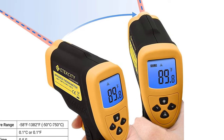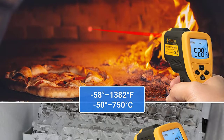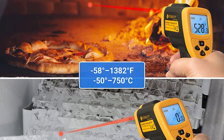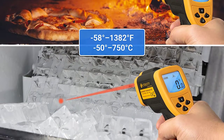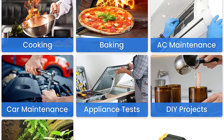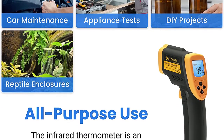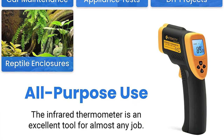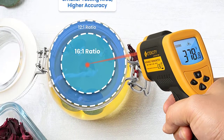The distance-to-spot ratio is 16:1, meaning the Laser Grip 800 can accurately measure targets at a smaller measurement area with the same distance compared to thermometers with a DSR of 12:1 or 8:1. Measure surface temperature ranging from -58 to 1,382°F (-50 to 750°C). The LCD screen is backlit and also has an auto-off function to extend the battery life and features a low battery indicator so you never accidentally run out of juice.